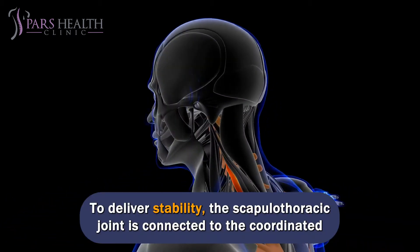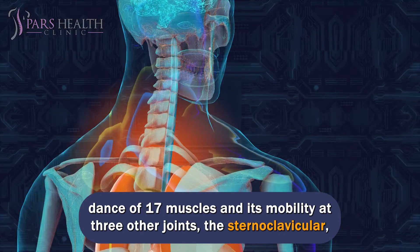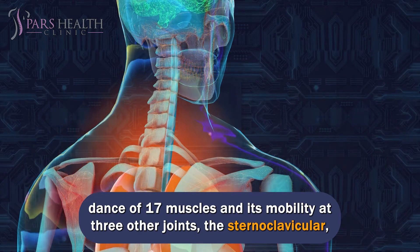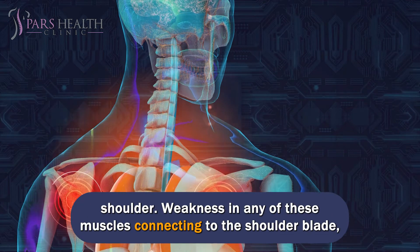To deliver stability, the scapulothoracic joint is connected to the coordinated dance of 17 muscles and its mobility at three other joints: the sternoclavicular, acromioclavicular, and glenohumeral joints, for the rest of the arm and shoulder.